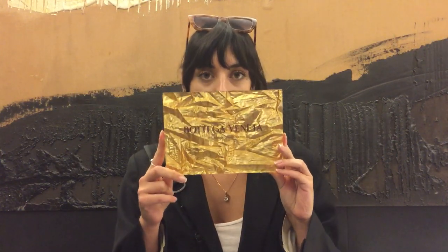Hi all, welcome to Showstudio's video review series. I'm Showstudio fashion editor Georgina Evans. I'm going to be reviewing Bottega Veneta Spring Summer 2020.